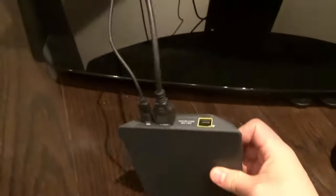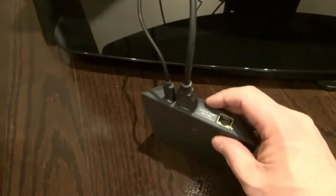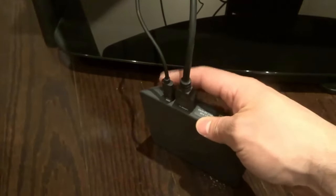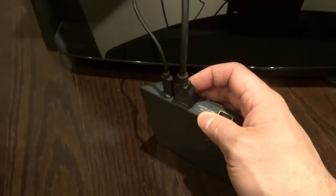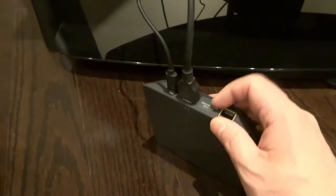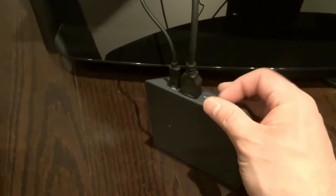First of all, you want to locate the cable box. There are likely going to be at least two cords going into the cable box. You're going to have a power cord, and you're also going to have a video cord. In this case, it's an HDMI cord that goes to the TV. And then there might be a third cord, which is a coaxial cable — a circular sort of cable connector that you twist in place.